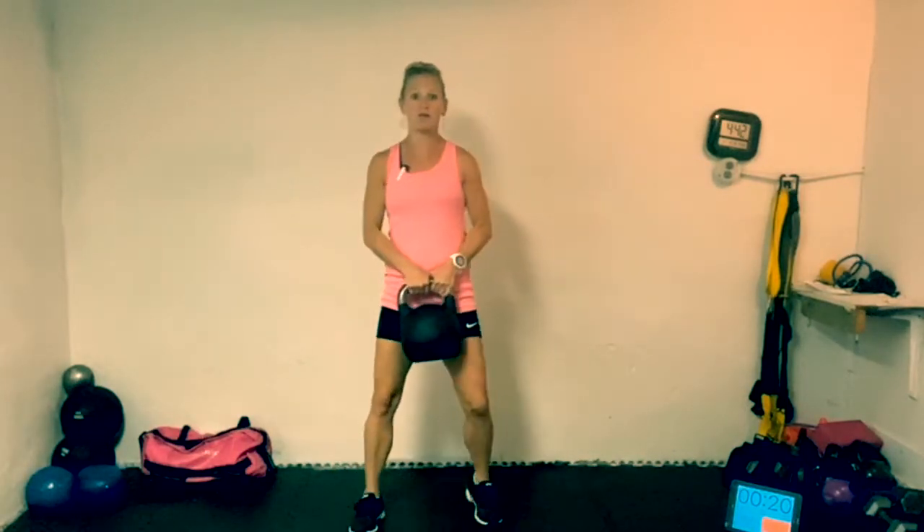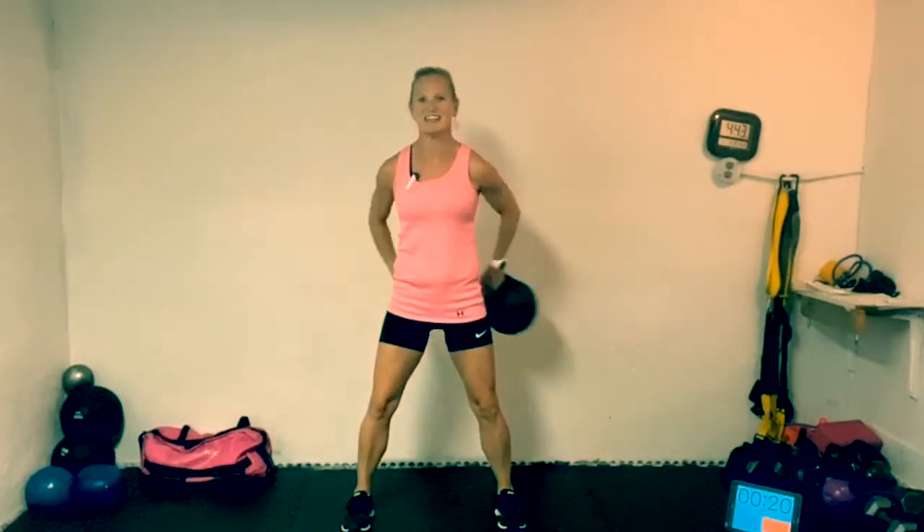We're going to grab that kettlebell and go around that body. Feet shoulder-width, hip-width apart, around. We're going to go for about 30 seconds — 15 seconds each direction. Really making sure that kettlebell does not hit those hips. Nice and light right now for the warm-up. And let's switch the other direction. Heart rate is going to slowly start to elevate.